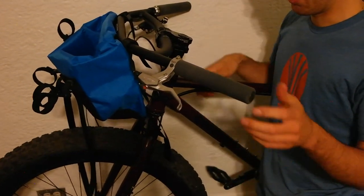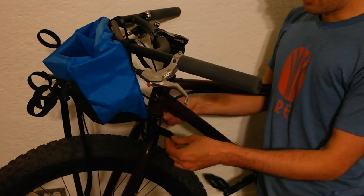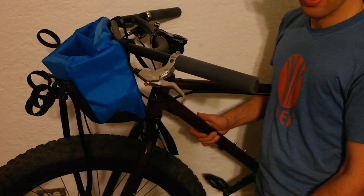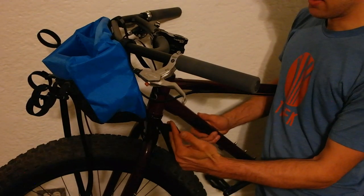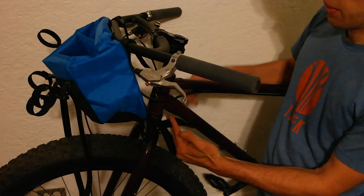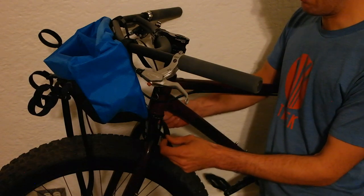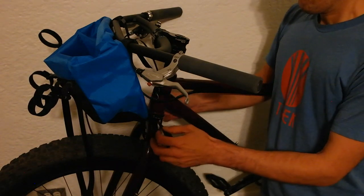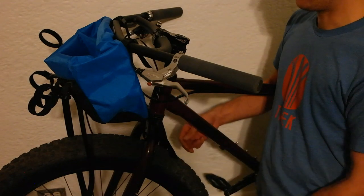Get one strap on, get the other strap on, and that bag is super solid without the compression — the compression is going to add more stability. You may notice that I have these long straps dangling around my wheel — we don't like that. I would encourage you to go ahead and take a pair of scissors, snip that webbing, take a lighter and singe off the end so that it'll seal and it won't unravel. Do that to both sides. If you trim them too short, I'm happy to sell you another pair of straps.